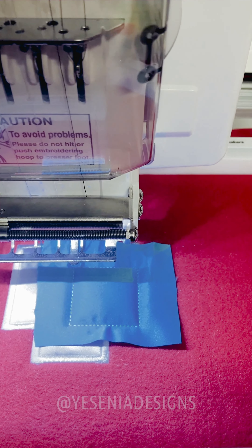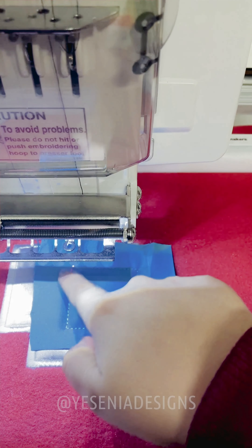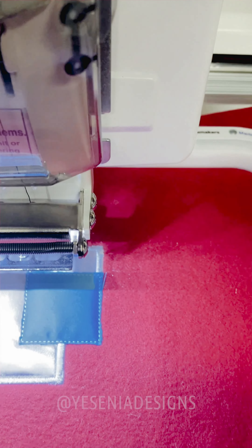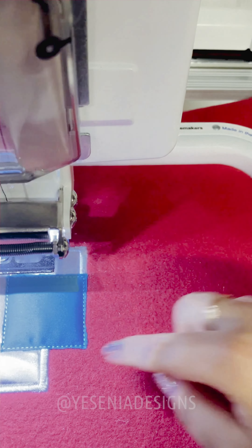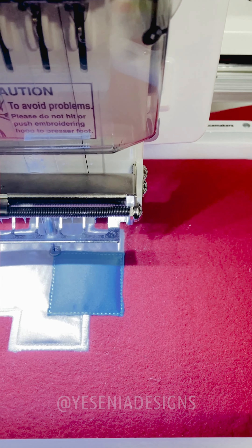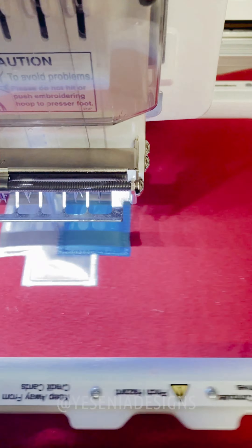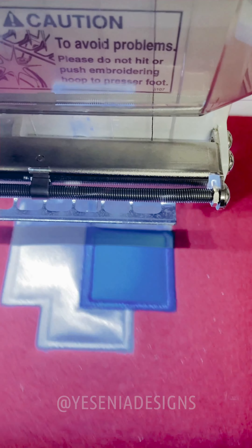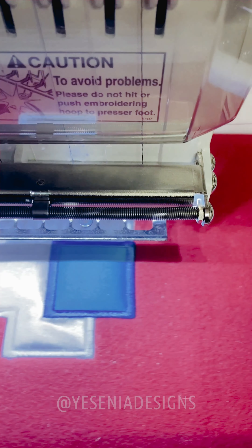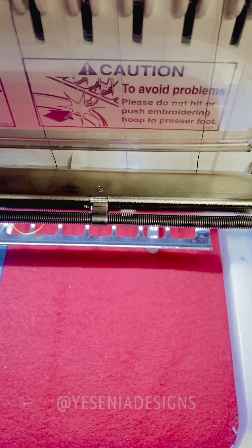I'm gonna stop the machine and pull it out — again we're gonna cut the extra fabric around it. Once you remove the extra fabric, the final step is creating the nice embroidered border around it, so I'm gonna start the machine. Ta-da — you're done with one eye! Now it's gonna move on to the next eye and it's gonna be the same exact steps, creating first the run stitch.